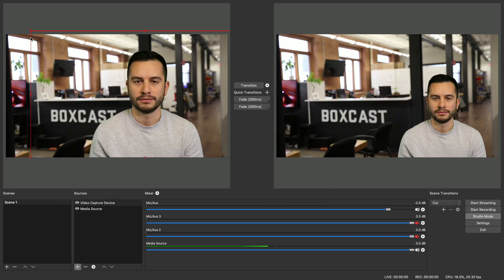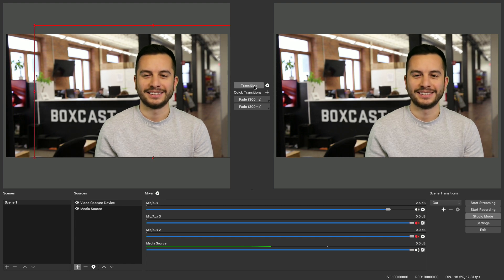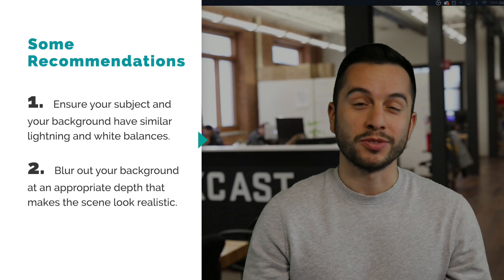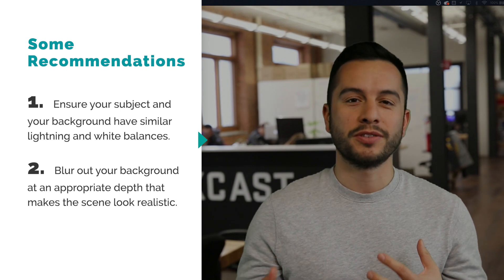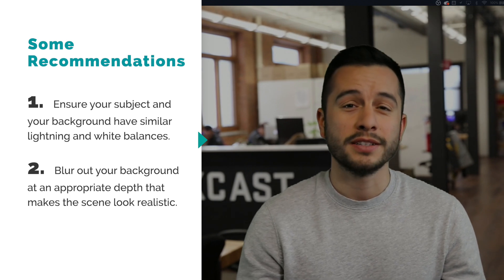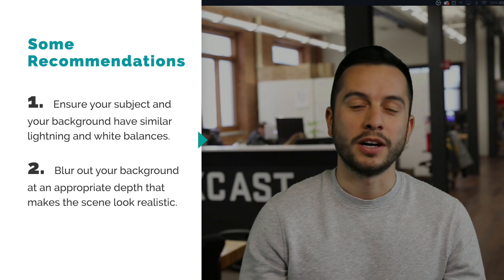Once you're happy with how everything looks, you can adjust the size of your subject and position them wherever it makes the most sense for your scene. If you're adding a looping video in the background, I would highly recommend two things: one, that the background you're adding has the same lighting and white balance conditions as your subject, otherwise the whole picture is going to look weird; and two, that you add a little blur to your background so there's depth in the image, which will help make it look a little more realistic.